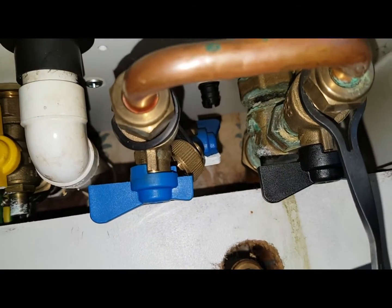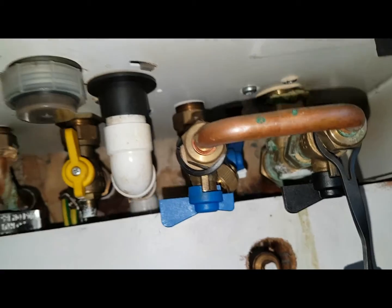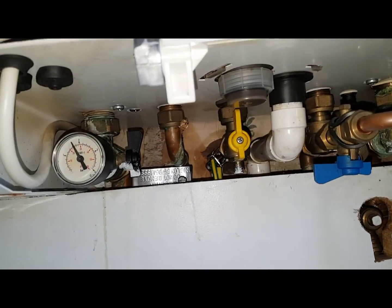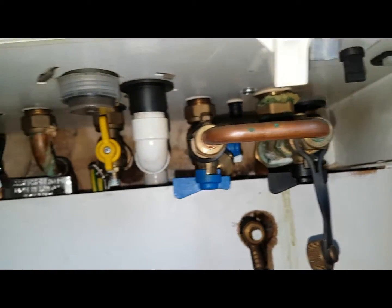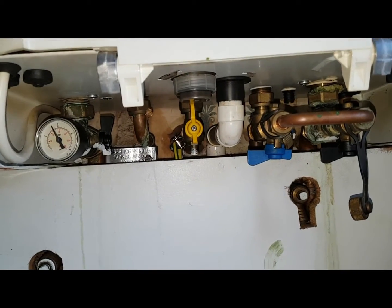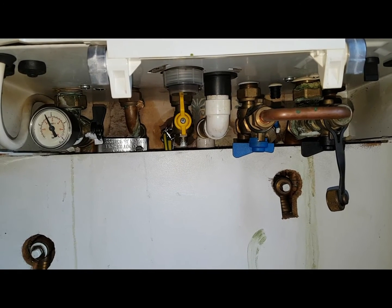The one at the back, which is difficult to see, is for the cold inlet — that should also be pointing upwards. So that's a short video on the valves on the Ideologic and the position they should be in. If you've got any comments or questions, I'd be glad to hear from you — I'll see you on the next video.